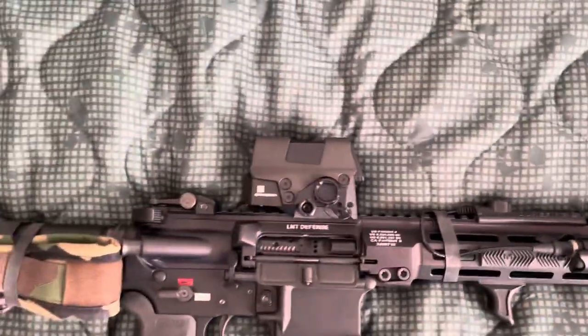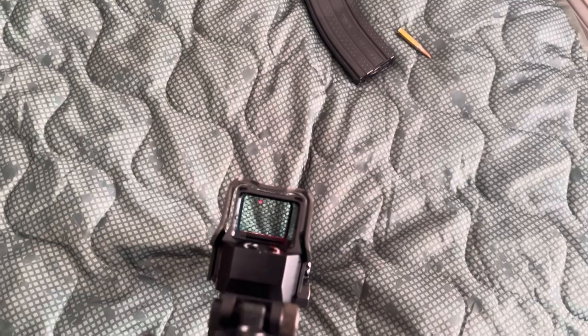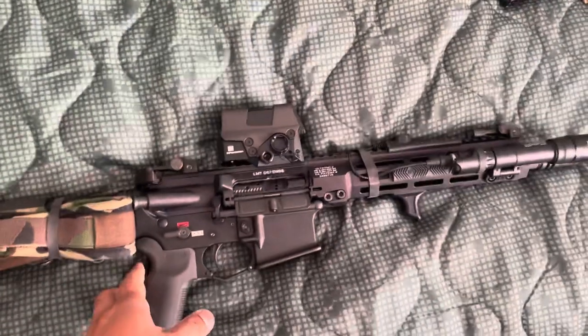I put a flash hider on there — it looks cooler. And I think the optic has like a hundred thousand hour battery life.